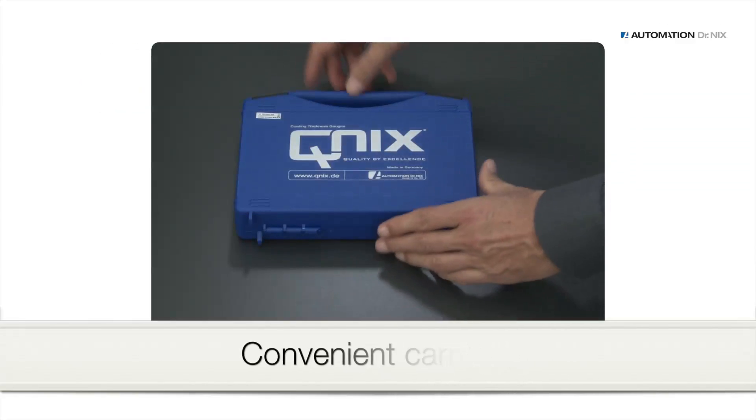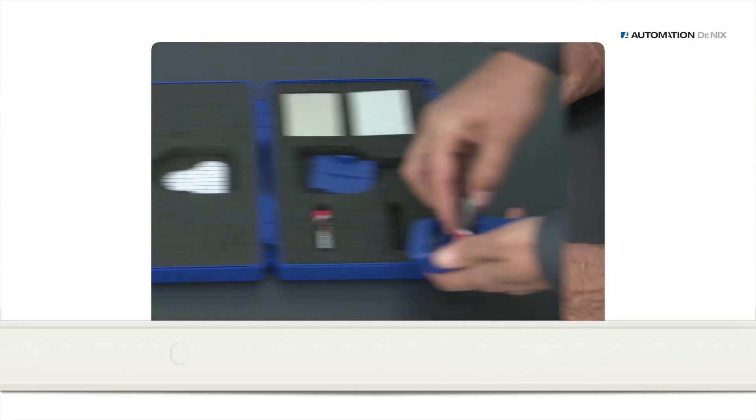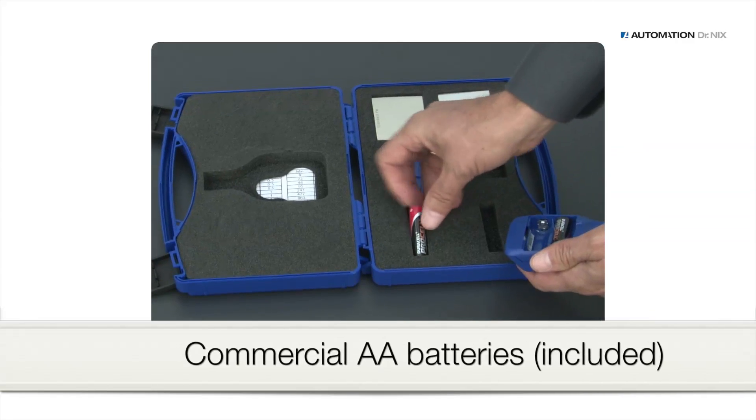You receive the Kunix 4500 in a convenient carrying case. You simply insert two commercial AA batteries into the gauge.